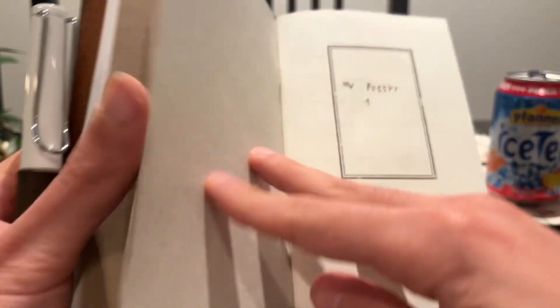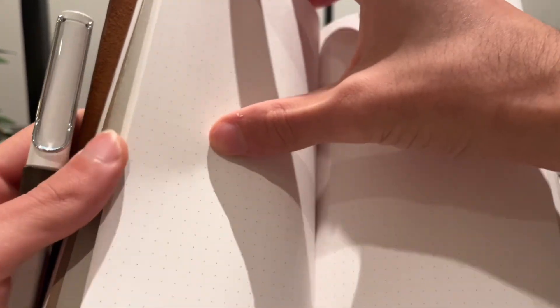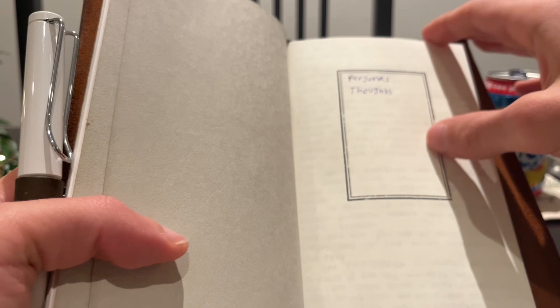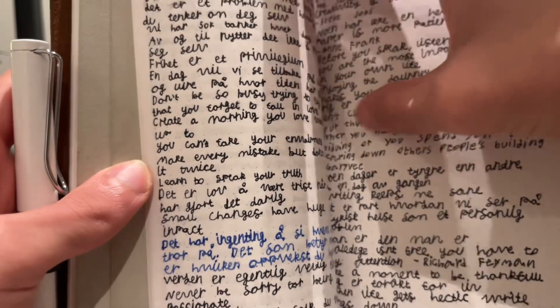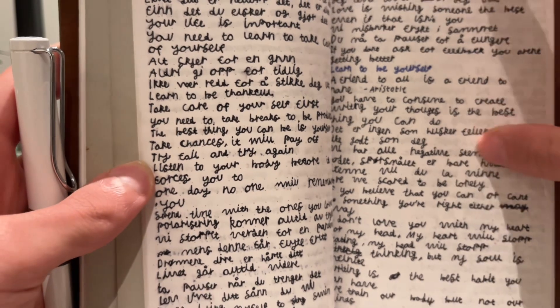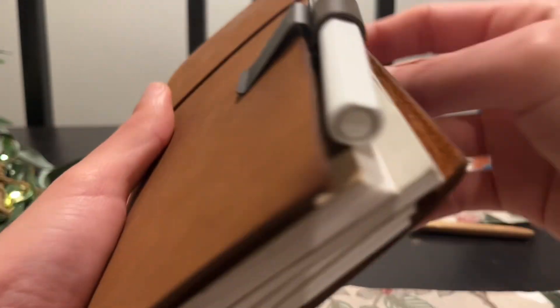I actually have three inserts inside. The second insert is a dot grid one where I write down my poetry whenever I feel like writing, or when I dream of writing a book. I mainly use a fountain pen to write in this. For the third insert I have quotes — this is my commonplace book. It says 'personal thoughts' but it is mainly quotes. My handwriting isn't the best but hopefully it will be readable, at least for me. That's basically how I have it set up — most of the things that inspire me are inside here.